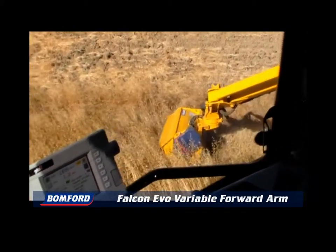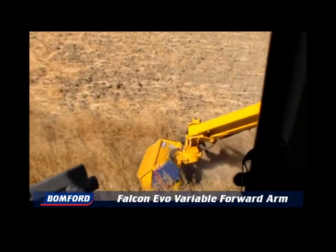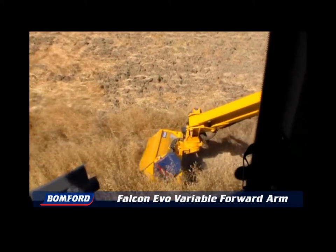The easy-to-use electronic proportional controls are mounted to suit every operator. With the operator's view, not only is there a clear view of the cutting head, but also the hazards before they do damage.